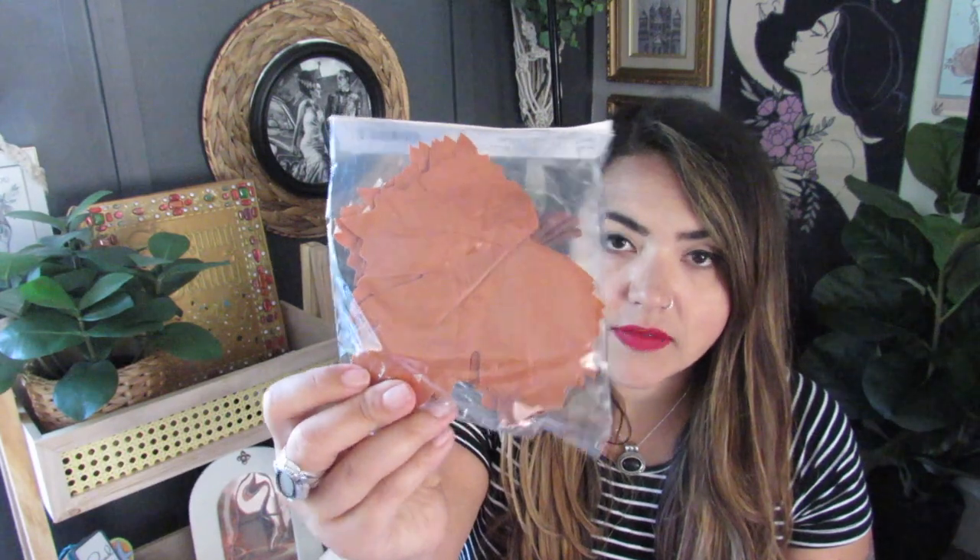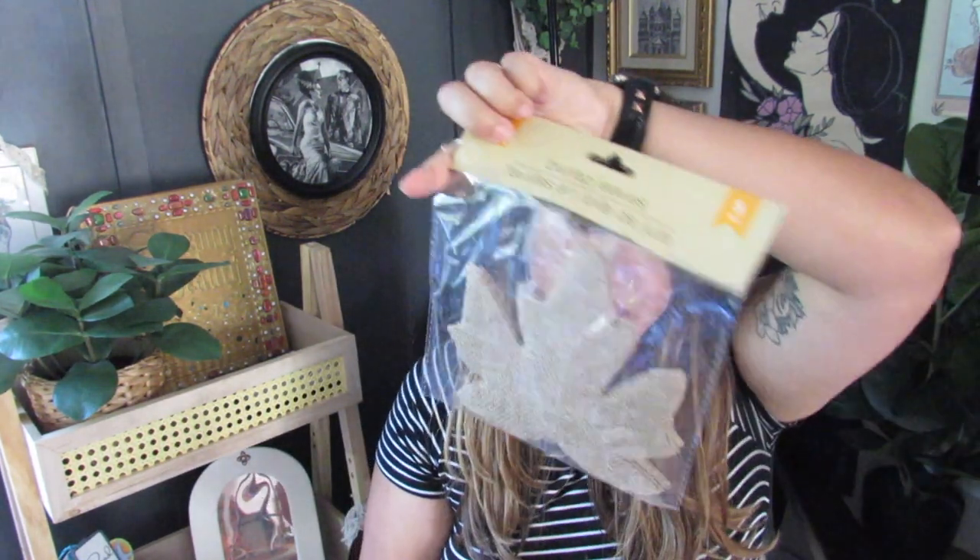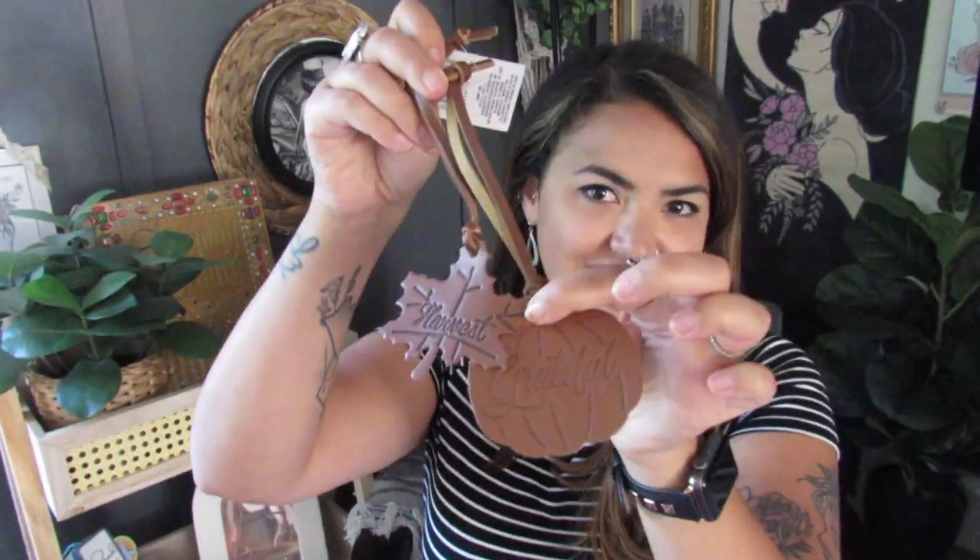Every year I always get these burlap leaves — I just love them. They have them in the burlap natural shade and burgundy, but now they also have these faux leather leaves, and like, how pretty are these? They come eight in a pack and the burlap ones come five in a pack. I cannot wait to craft with these — I love seeing all the faux leather this year. I also got these faux leather tags; they had a pumpkin and a leaf, and these are just great accents for different DIYs.